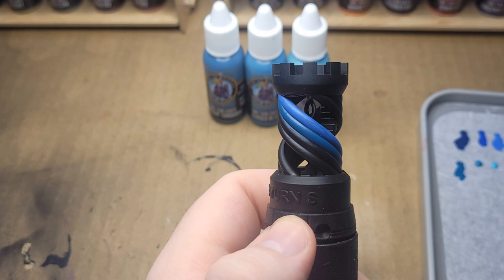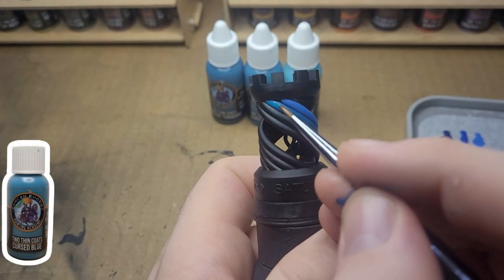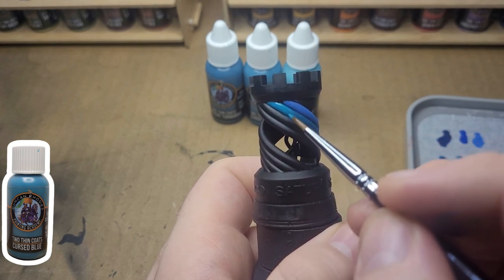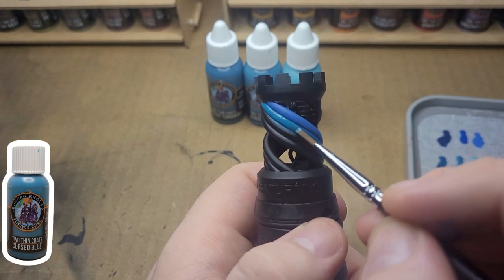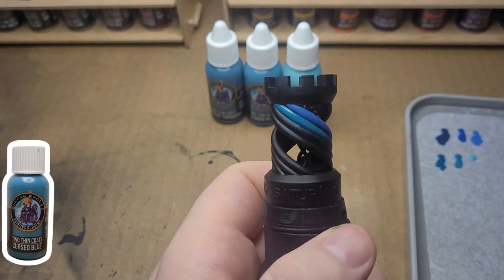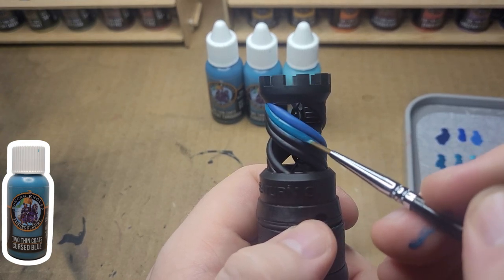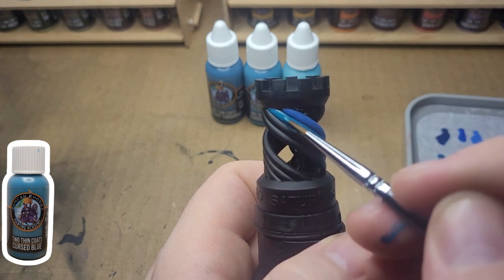Now we're going on to Cursed Blue, which I adored. I think it might be my favorite paint. These blues just blew me away — pun intended. They were absolutely wonderful. Everything about them: they cover well, they look so vibrant and bright. I absolutely adore these blues. When I bought the range I wasn't expecting to love them this much, but now I just want to paint capes, I want to paint everything with them.